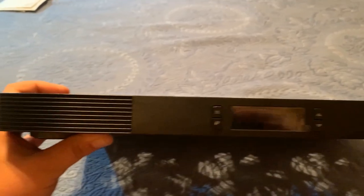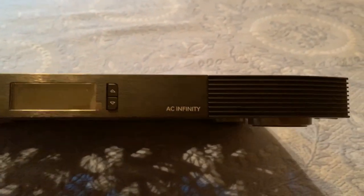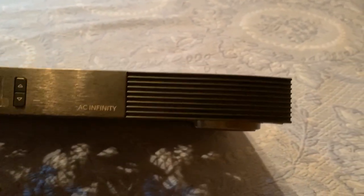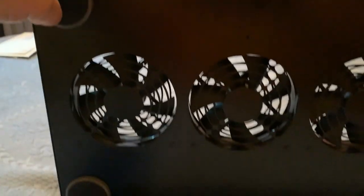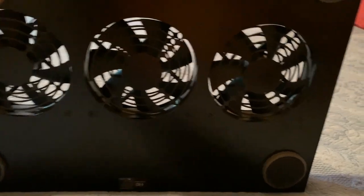I'm going to show it to you real quick and then give you my thoughts on it. This is the front of the unit. I'll show it to you plugged in so you can see what's on the display. It's got some feet so that it isn't sitting right on top of the receiver, and you can see the three fans in it.